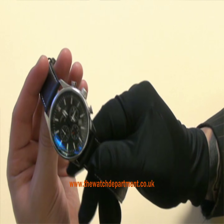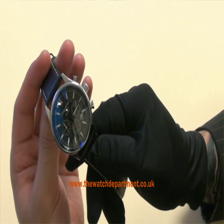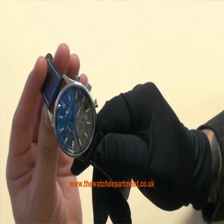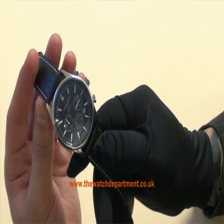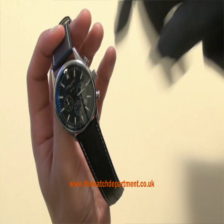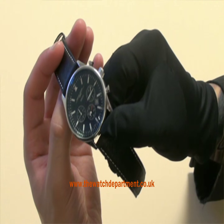The watch itself — initial impressions are that it has a good weight to it, it's nicely made, well constructed, and the dial is refreshingly clear for a chronograph of this sort. I can actually see elements of an aviation watch in there as well, with the triangle and the two dots — quite classic of an aviation watch.